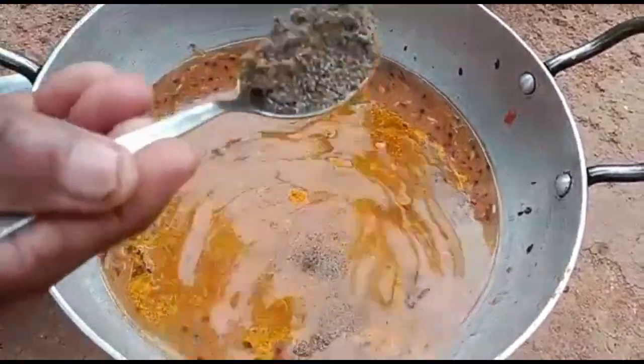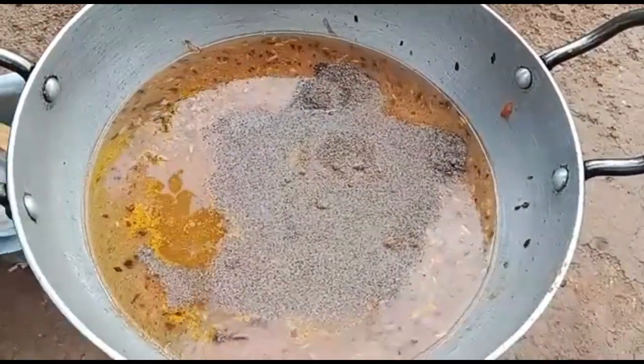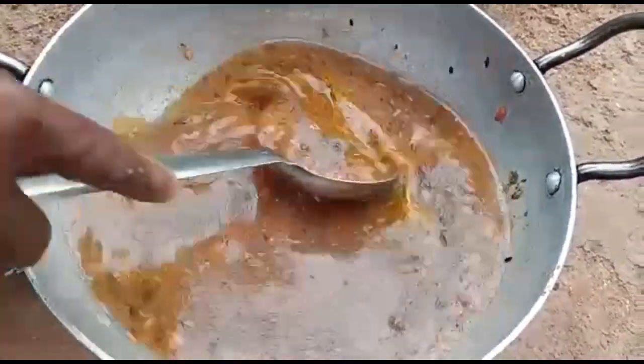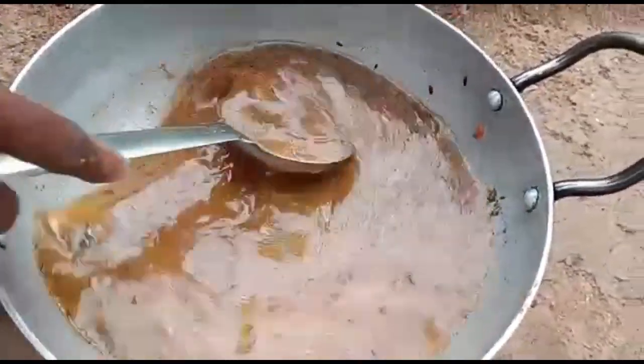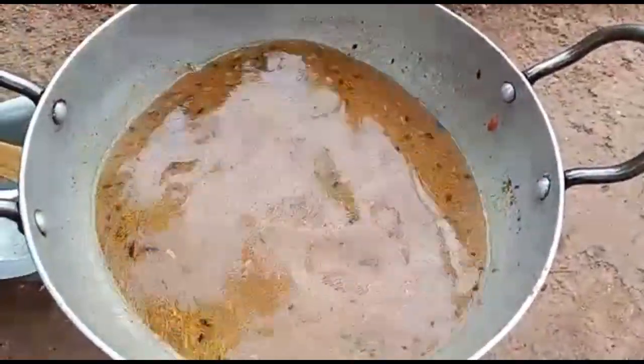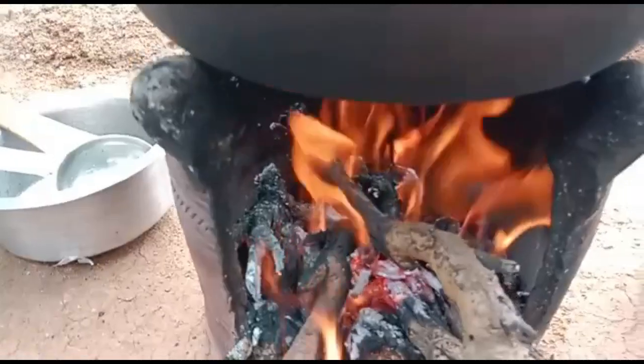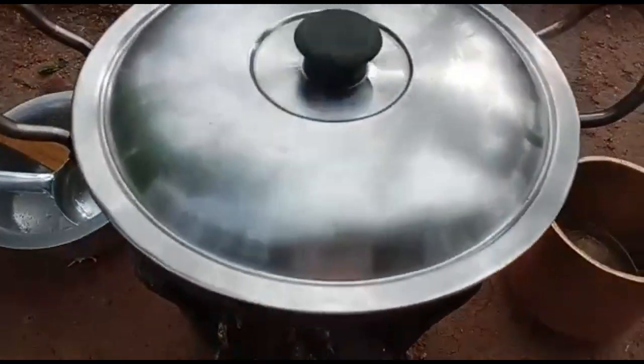One spoon of medicine is ready to put it in a cup of water. Put it in a cup of water.